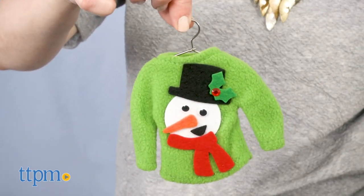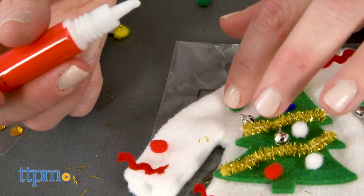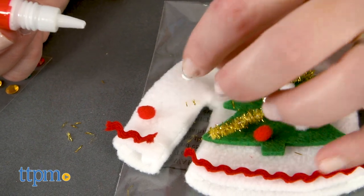Each kit is sold separately. These kits make a fun and festive activity to do during the holiday season. With both kits, kids are making usable holiday decor and they'll love being able to display their own creations around the house.